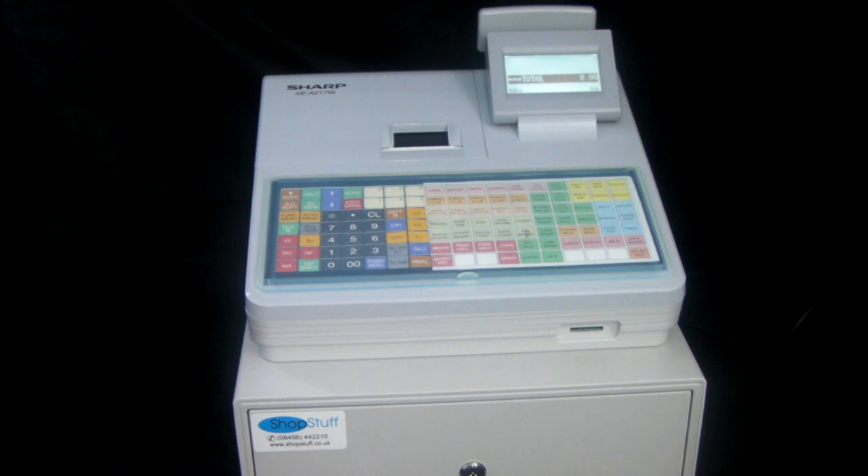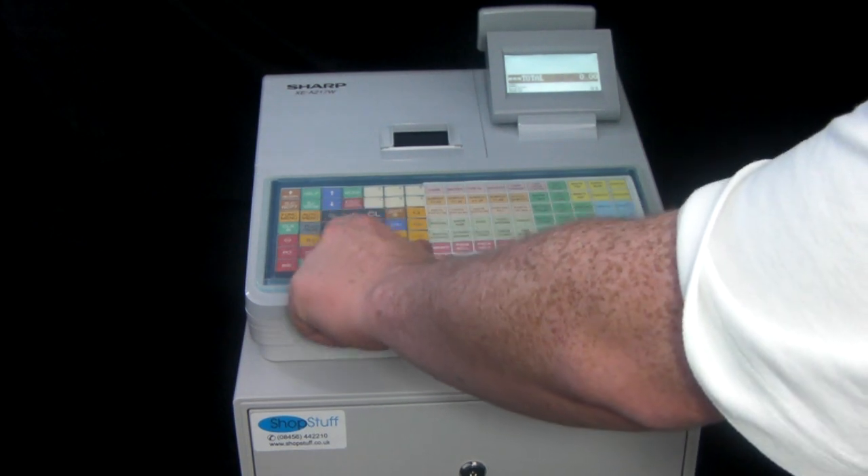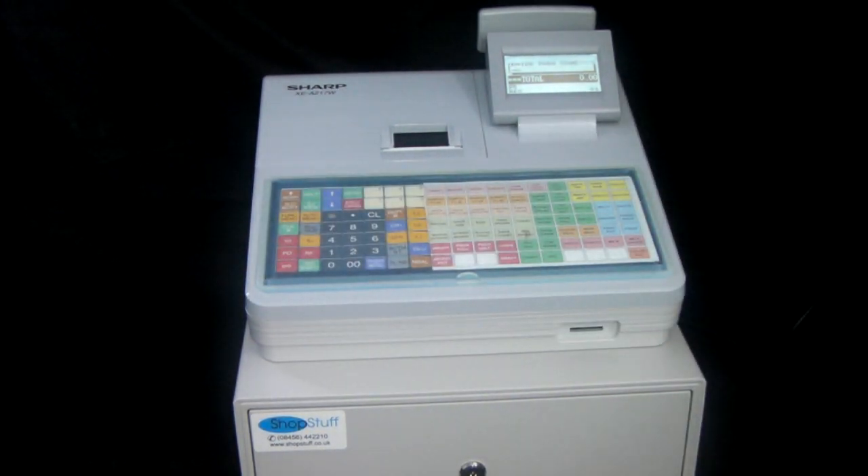Another useful function is that each operator can have their own passcode. If you want to log on as operator number 2, you press 2, CLK, hash, and then it asks you to enter a passcode. If you don't know the passcode you can't operate the machine, and more importantly you can't open the cash drawer.